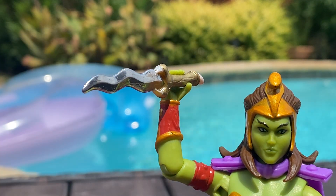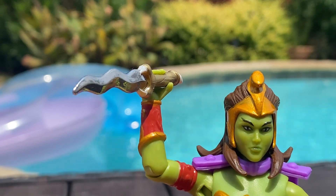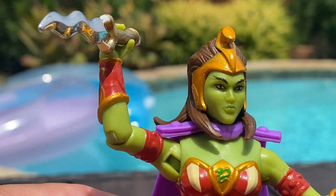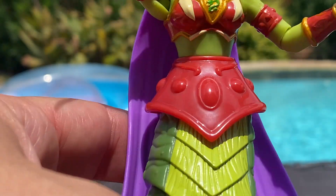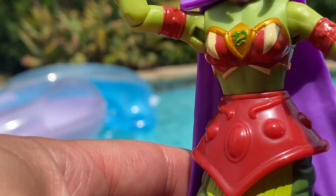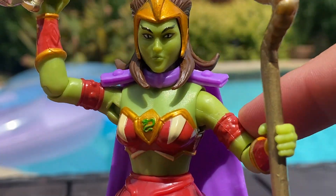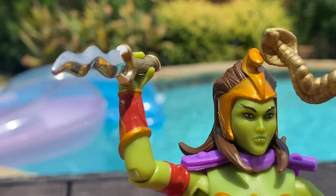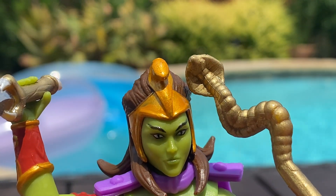These are just done with paint markers. The gold doesn't quite match the original gold on her headdress, so I'm going to try and find something closer before I start touching up the midsection and her upper arm bracers with gold paint, because I'd like it to match a little better.